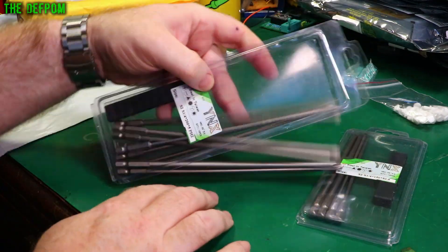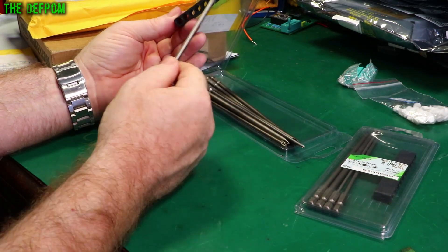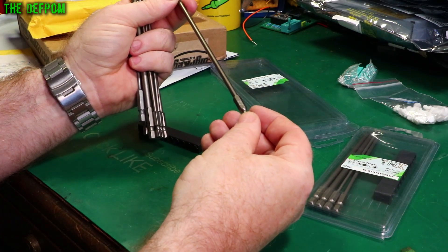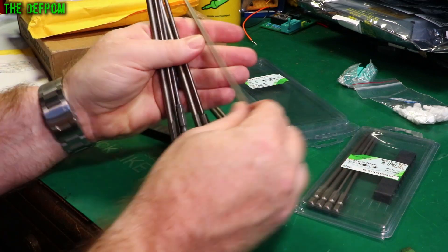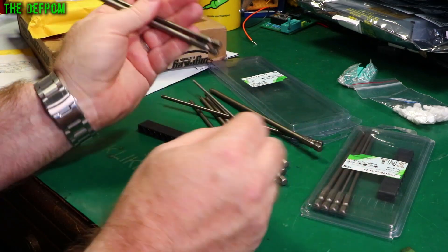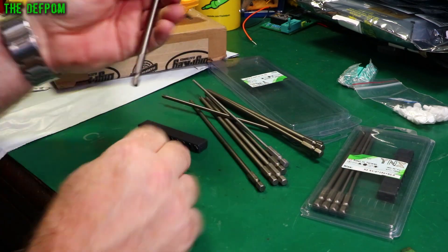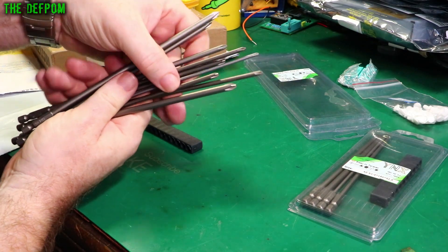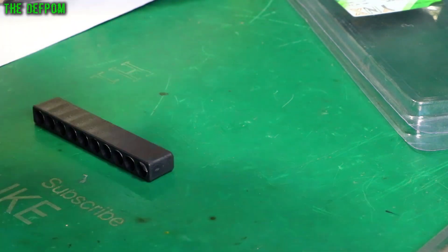We've got some long screwdriver bits, and sometimes you want a long bit. It's got a little holder as well. But these are all cross-head. It says PH2 — so PH1, PH2, PH1, PH2, PH2, PH1. But you've got different thickness shafts, that's why they've got the same sizes — PH2 again and then PH1. So yes, it's got different sized shafts so you can fit different sized screws. Although there's only two basic sizes, look at the difference on the tips — you can see how different they all are, even though they've got the same ratings but different tips.